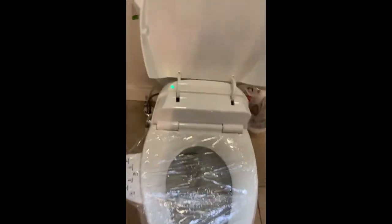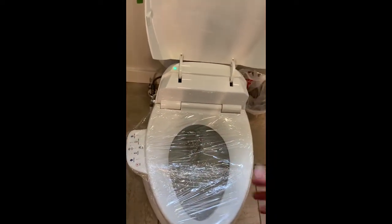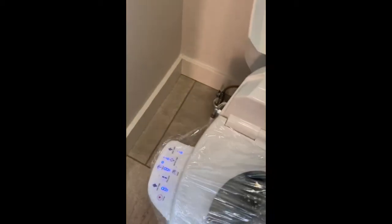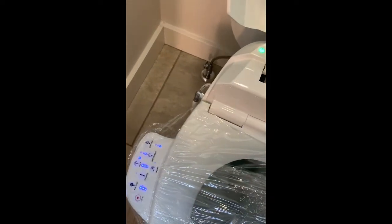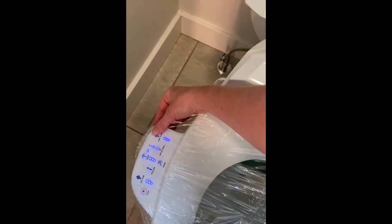Let's lift the seat up and take a look at this. A couple of features of this seat — it won't do anything, it won't heat, unless it senses someone on it. So if we sit on it here, you can see that it lit up. The seat temp: it does have a seat warmer, which is great. You can adjust how warm you want that seat to be.